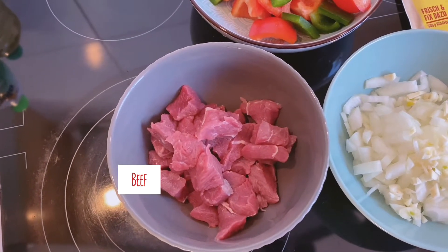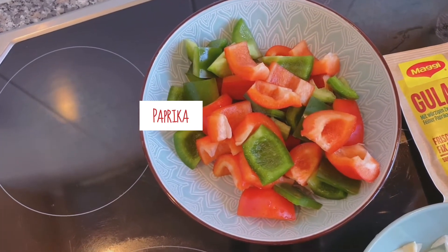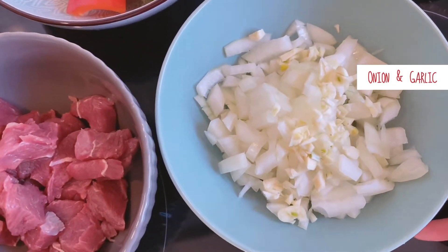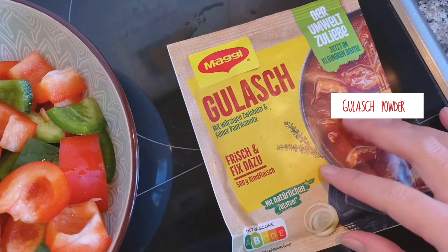สำหรับวัตถุดิบที่เราต้องใช้ในวันนี้นะคะ ก็จะมีเนื้อค่ะ แล้วก็จะเป็นปาปริกาค่ะ และก็จะเป็นหอมใหญ่นะคะ แล้วก็กระเทียมค่ะ ส่วนผงกูลาชนะคะ เราซื้อของแมคกี้มานะคะ (The ingredients we need today are beef, paprika, onion, garlic, and for the goulash powder, we bought the Maggi brand.)